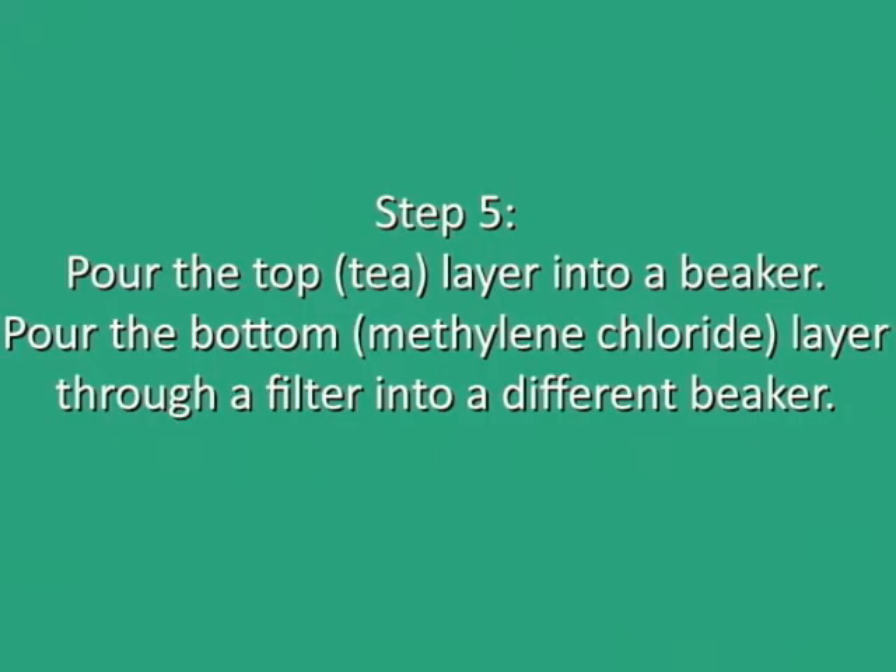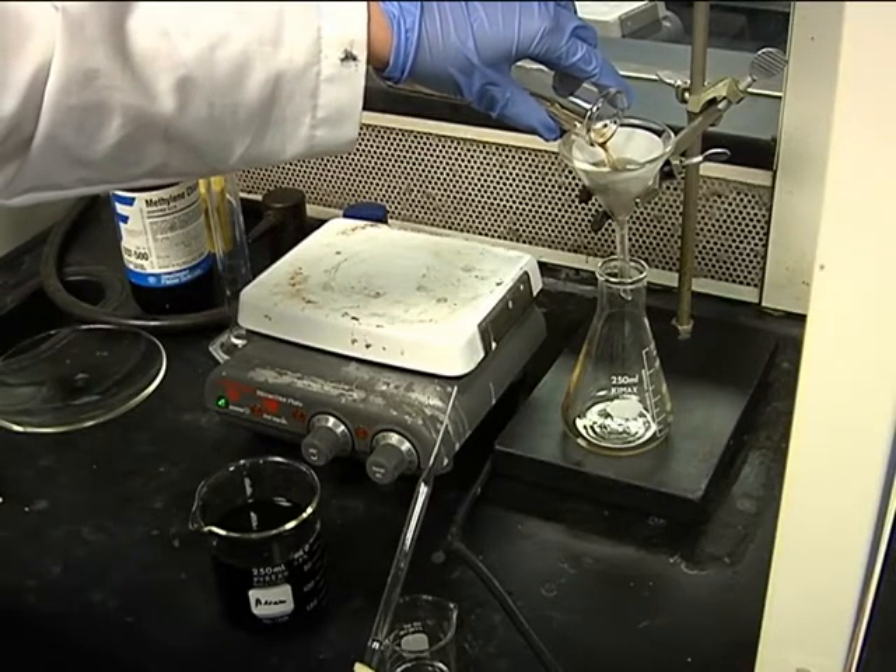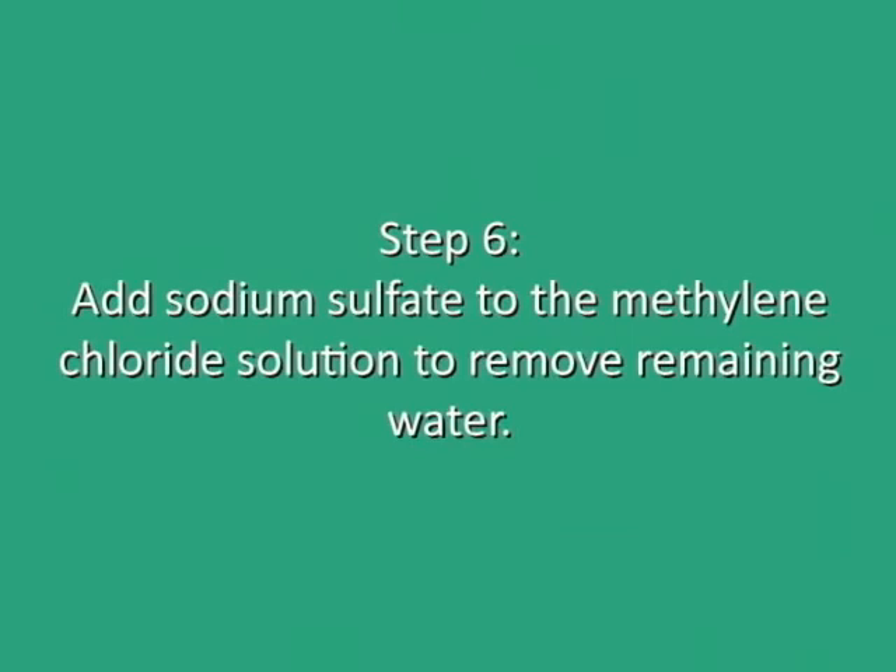We pour as much of the upper layer as possible into a beaker and discard it. Then we pour the rest of the mixture through a filter that only lets water through. Now we just have the caffeine remaining in the methylene chloride.